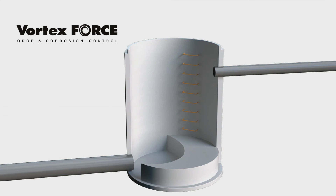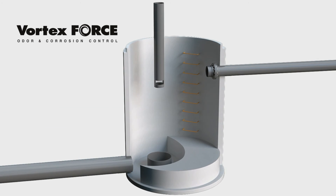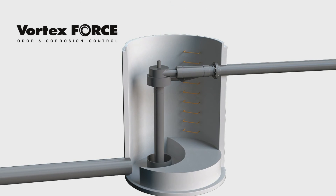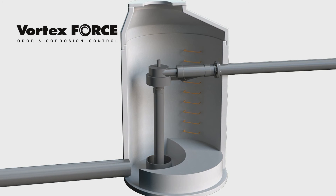Introducing the Vortex Force, a PVC sewer force main aerator designed for applications that are difficult for a standard vortex flow device — applications with high velocity flows, minimal drop heights, and low flows from small diameter pressure pipes.